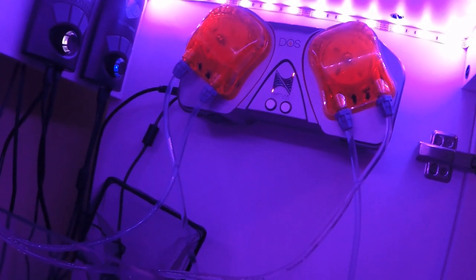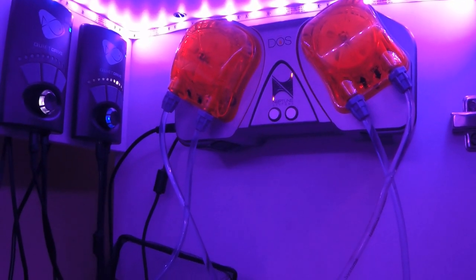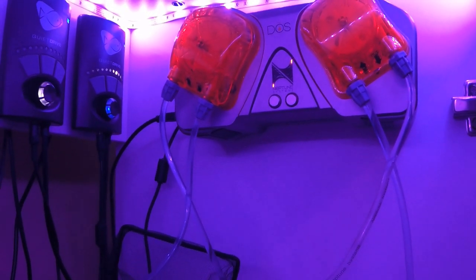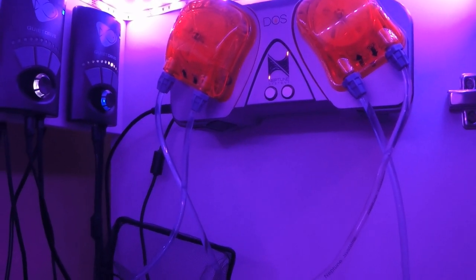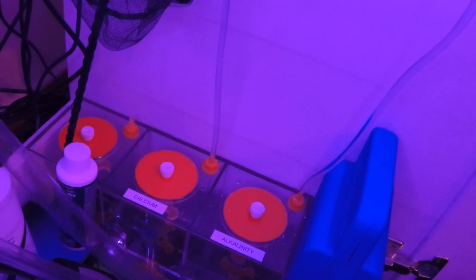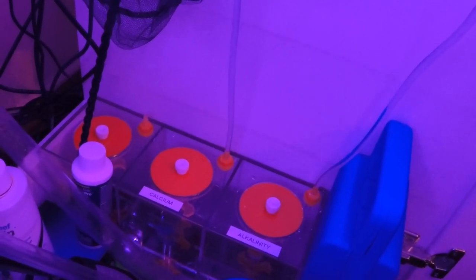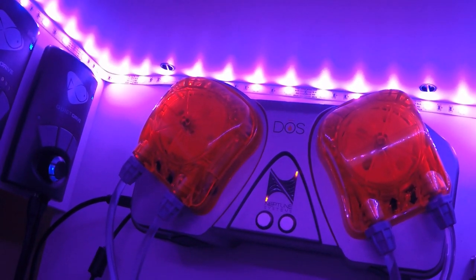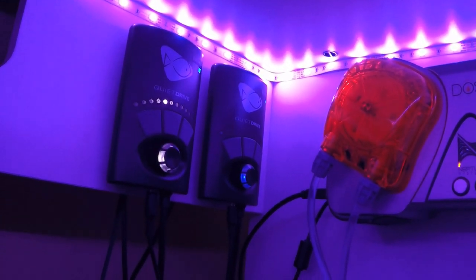I do have the Neptune Systems Apex DOS and I have no complaints. I like that it works seamlessly with the Apex so I can control everything on my phone — I can tell it what to dose and when to dose, and each time it doses it saves a log onto the Apex so I can see when it dosed and how much. I dose calcium and alkalinity, and I have no problems with it at all. It's a great system and keeps my tank parameters in check.